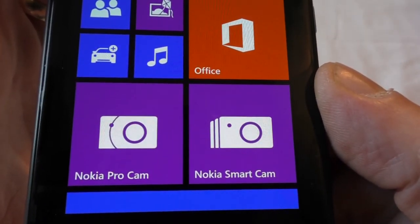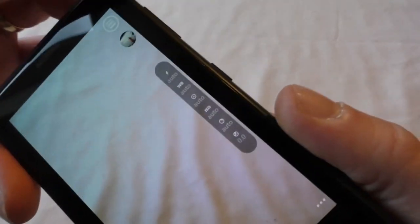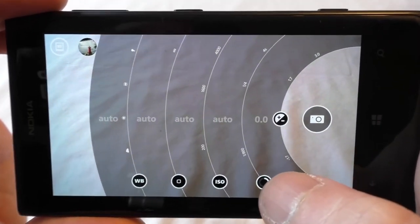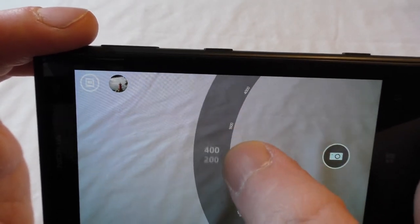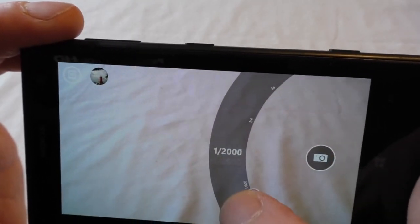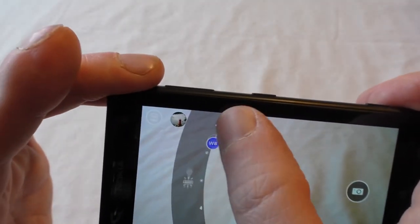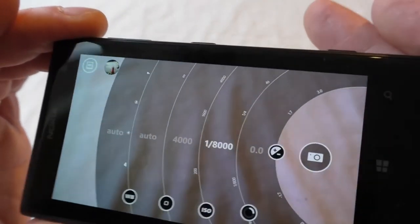It feels absolutely smooth, same as the other Nokia devices. So we've got the Nokia Smart Cam and the Nokia Pro Cam — the Pro Cam is the one for taking really top high-quality shots. Look at all those controls: focus, ISO, and it's got this little click — almost sounds like going through a manual dial on a DSLR. I'm really looking forward to getting to grips with that camera.